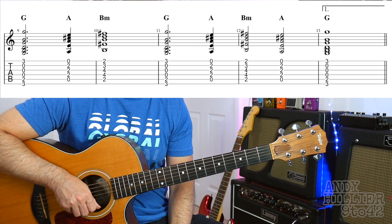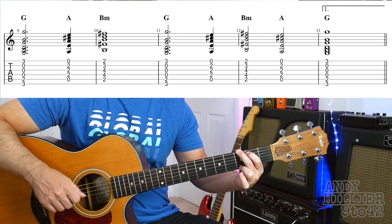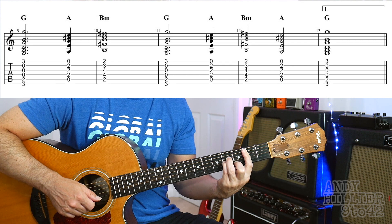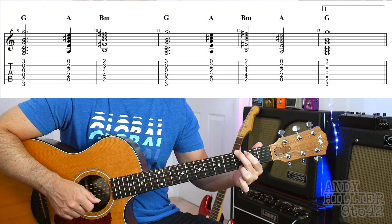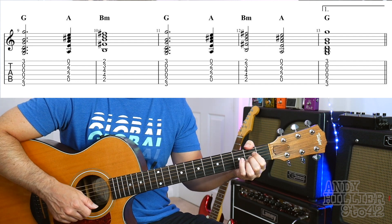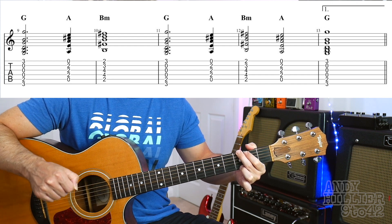Let's just play that line. 1, 2, 3, 4 — G, 2, 3, A, B minor, A, G, 2, 3, 4. And then that jumps back to the verse, which would be like the B minor chord.